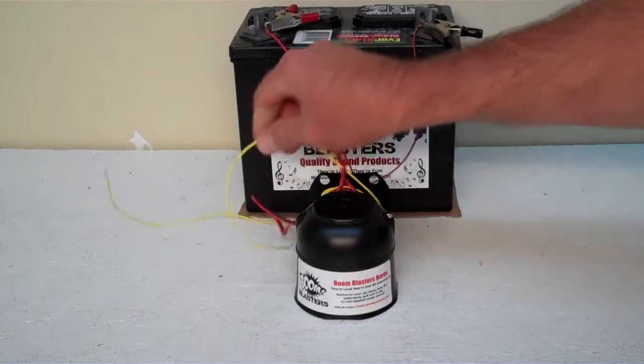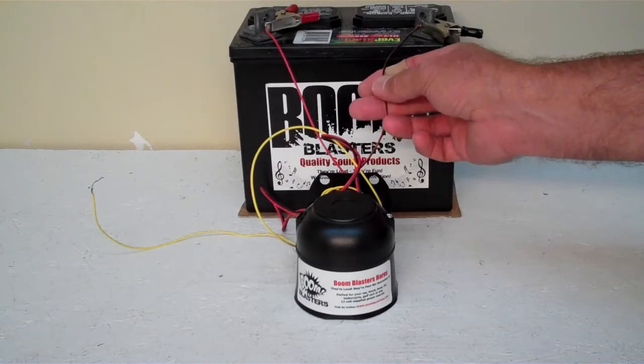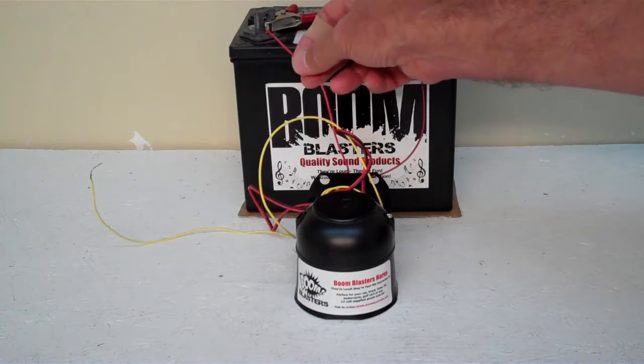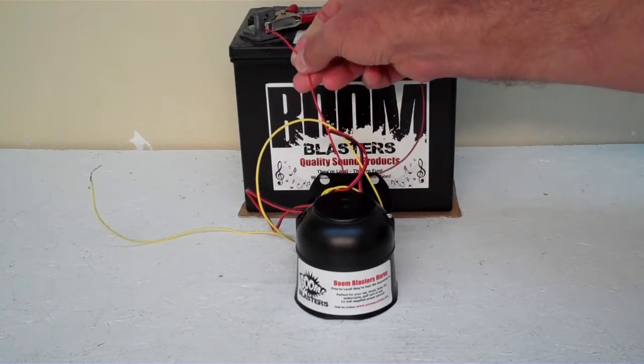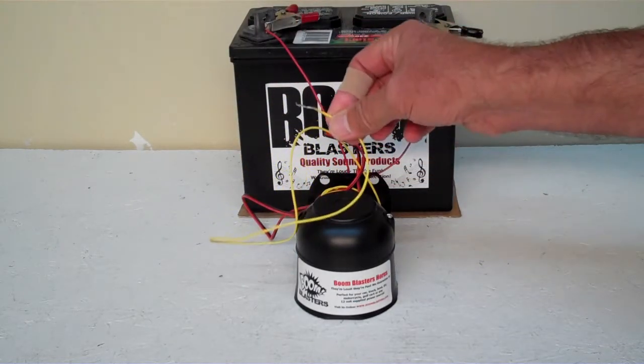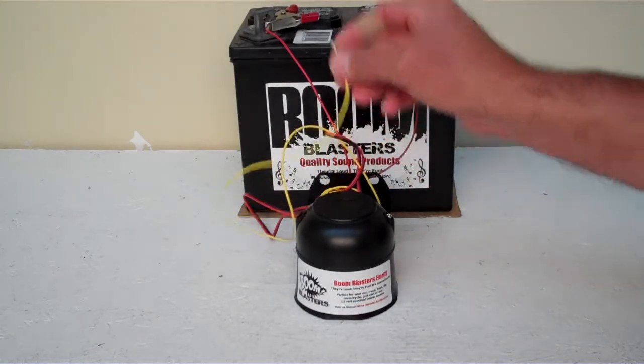This is our button version horn, it comes with three wires. The black wire will go to a ground somewhere, whether it be your battery or a bolt, as long as it's grounded. Your red wire will go to a 12 volt power source — it could be your battery, it could be your fuse or something, as long as it's a 12 volt power source. And the yellow wire will go to the other side of your button, which is included as well. So this is our Ohio State Fight Song car horn.